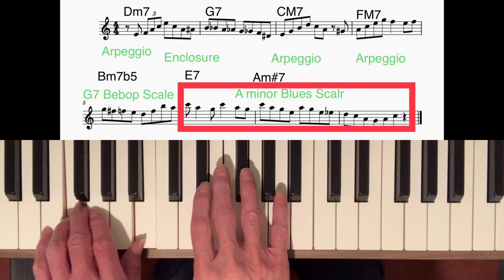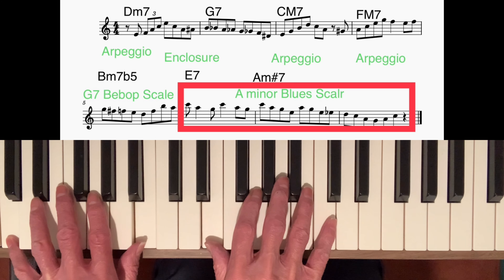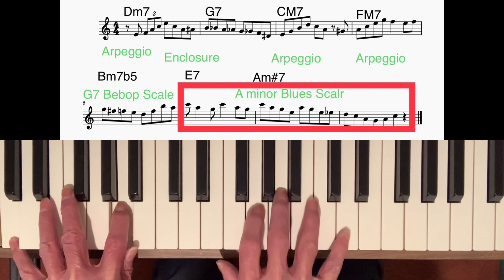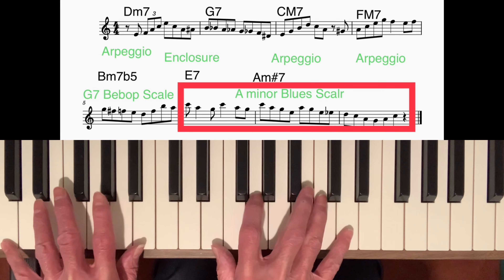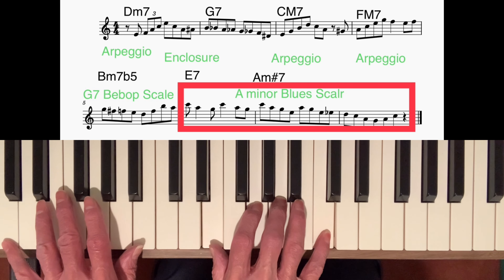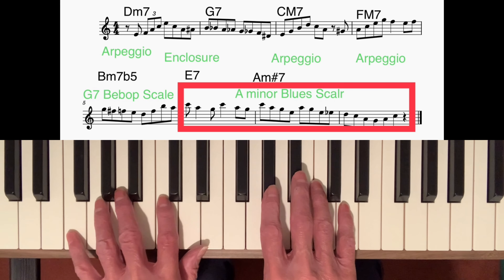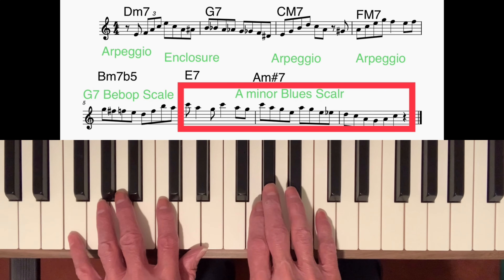And then did an enclosure around E. On the C major 7 chord I played another arpeggio starting on the third going up to the ninth. You'll notice in the left hand I'm going from the major 7th to the sixth, and I'm implying E minor 7 going to A minor 7 with what I played in the right hand. On the F major 7 chord I did another typical bebop arpeggio — again starting on the third, approaching it from a semitone below.